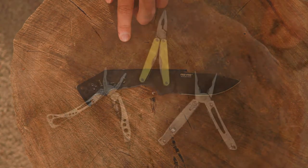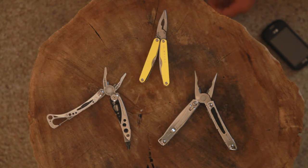Moving on to multi-tools, otherwise known as the Leatherman portion of the collection: the Leatherman Sidekick, Leatherman Skeletool, and Leatherman Juice.